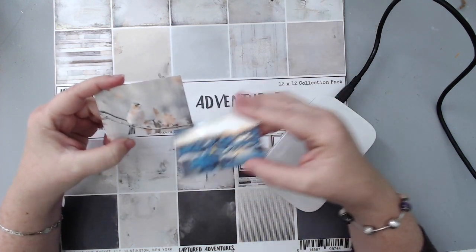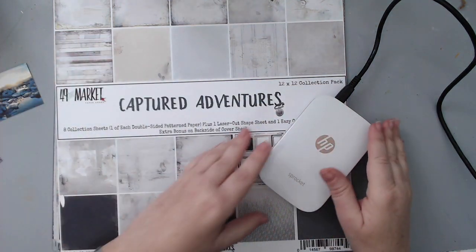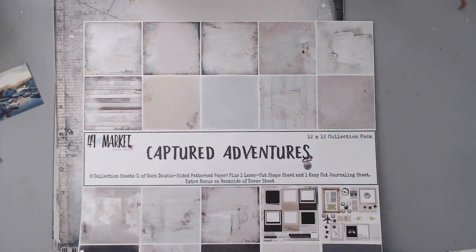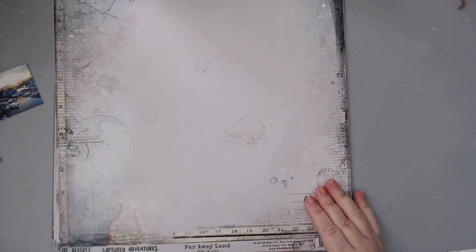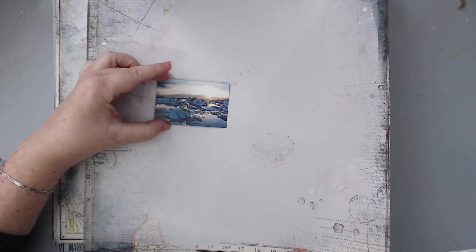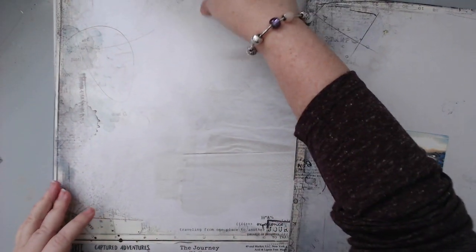Between these two photos I'm trying to decide which one I want to use. I think I'll use this one here and save the other for another time. I can't really make a decision — maybe I'll look at the papers and decide. This is just such a beautiful collection, it's perfect for what I love. Look at this — it has beautiful beautiful designs.